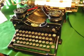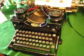This is an American-made Royal typewriter, model number 10. It was manufactured in 1925. It's been restored, cleaned, and all keys operate nicely.